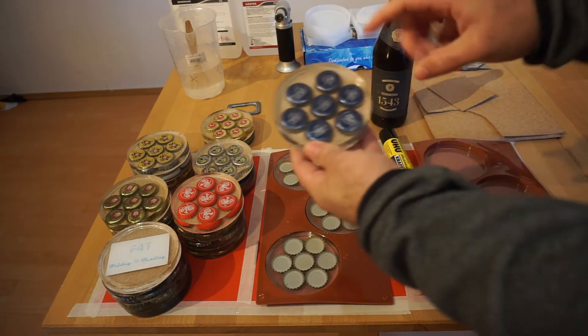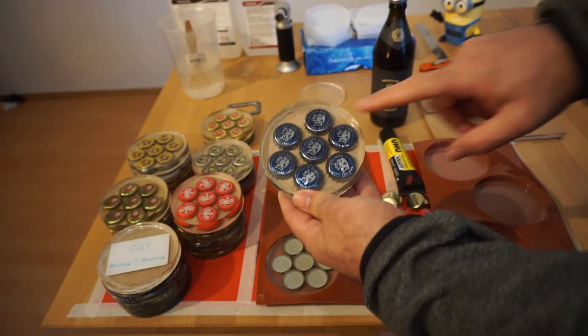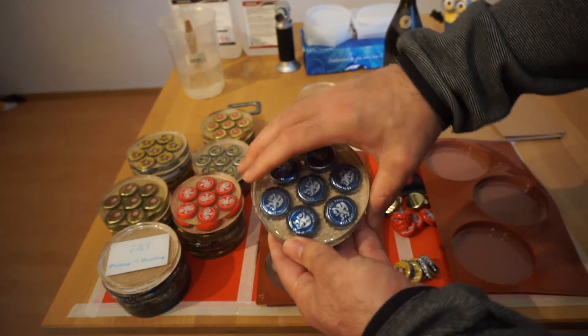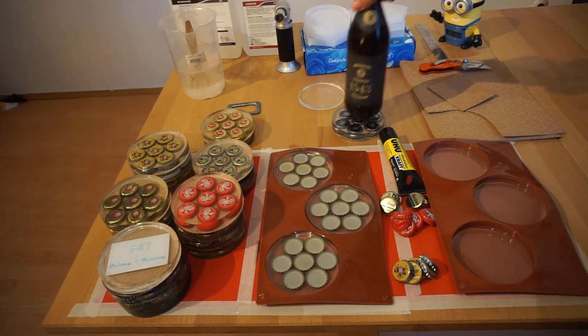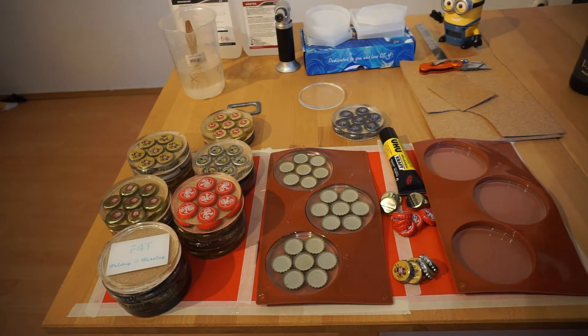You can see the coaster has seven beer caps on it. Incidentally, these beer caps correspond to the beer, so if you have a favorite beer you could do that. At the bottom I've added some cork, so it makes a nice coaster to enjoy your beer with.